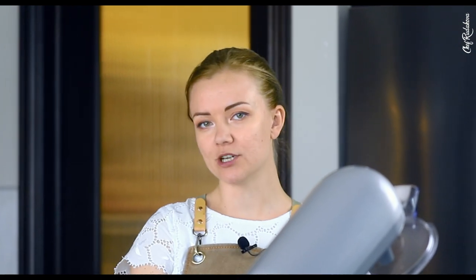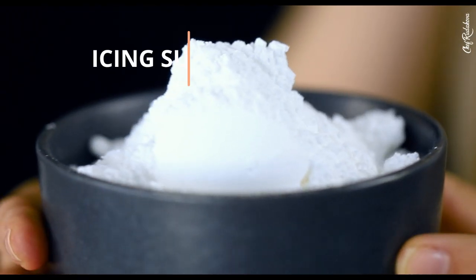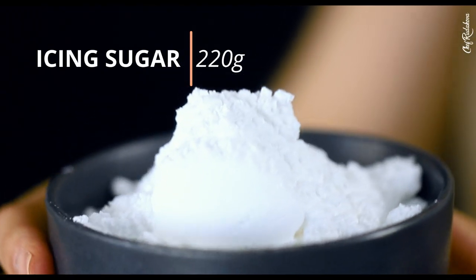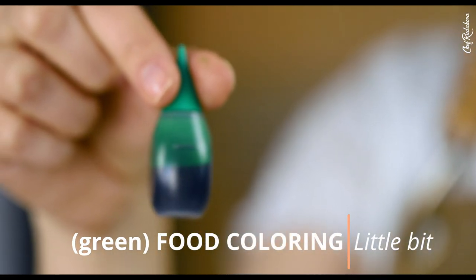Next, we are going to mix together using a stand mixer: our mint extract, 30 grams of softened butter or vegan butter if you're making vegan candies, 220 grams of icing sugar, a pinch of salt, and a little bit of green food colorant.